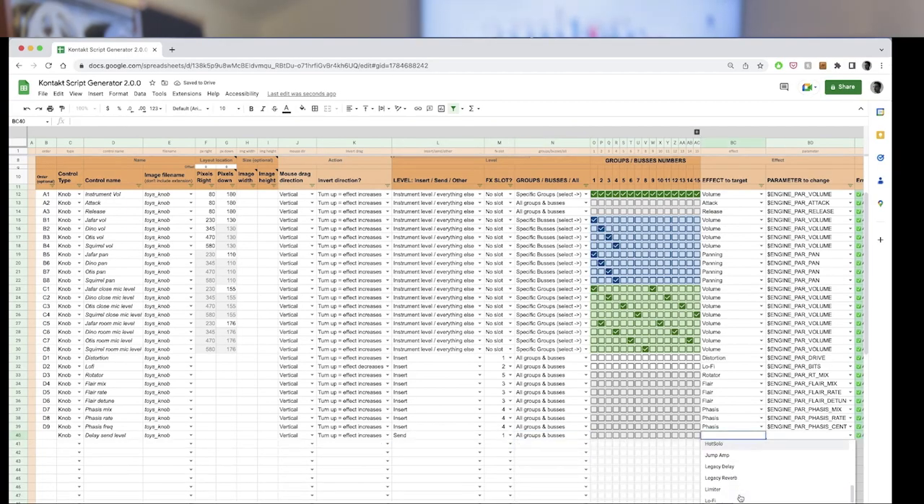When I couldn't find exactly what I needed on his channel I kept searching and found this guy Tim Steamsen. He made a Kontakt scripting generator — all I had to do was plug in the elements of what I wanted via a Google Doc and it popped out a script. It got me about 75% of the way there. Some elements weren't working exactly as I needed, so for the last 25% I just had to dig into the KSP manual — the scripting manual — and use good old trial and error to figure it out.